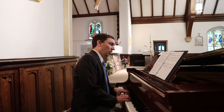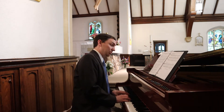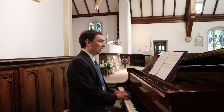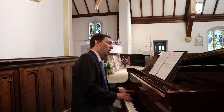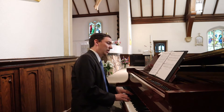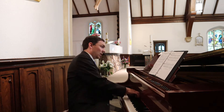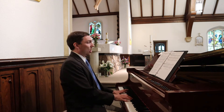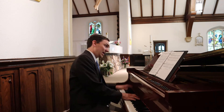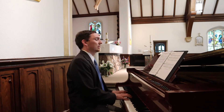For the Lord has chosen Zion. He prefers her for his dwelling. Zion is my resting place forever. In her will I dwell, for I prefer. Lord, come up to the place of your rest. You are the ark of your holiness.